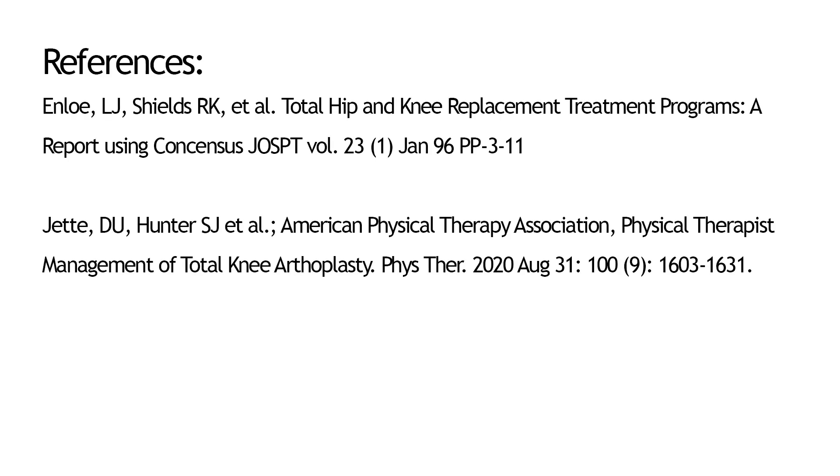Your physical therapist may instruct you in additional exercises as you progress through your therapy. You'll be provided with a home exercise program and discharge instructions prior to leaving the hospital. We hope you found this information helpful. If you have any questions, please contact your Total Joint Navigator. Thank you.